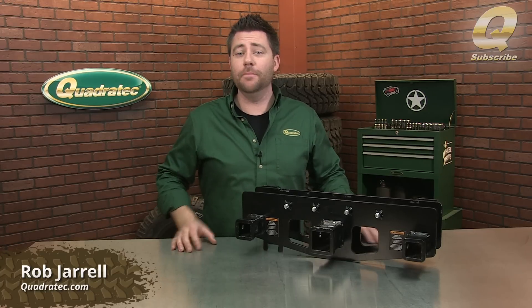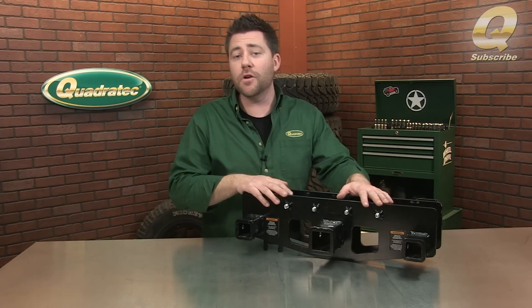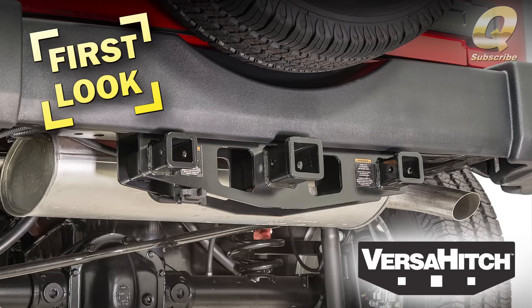Hey, Rob here for Quadratech.com. Today, we're giving you an exclusive first look at the brand new Versa Hitch for the 2007 and up Jeep Wrangler.